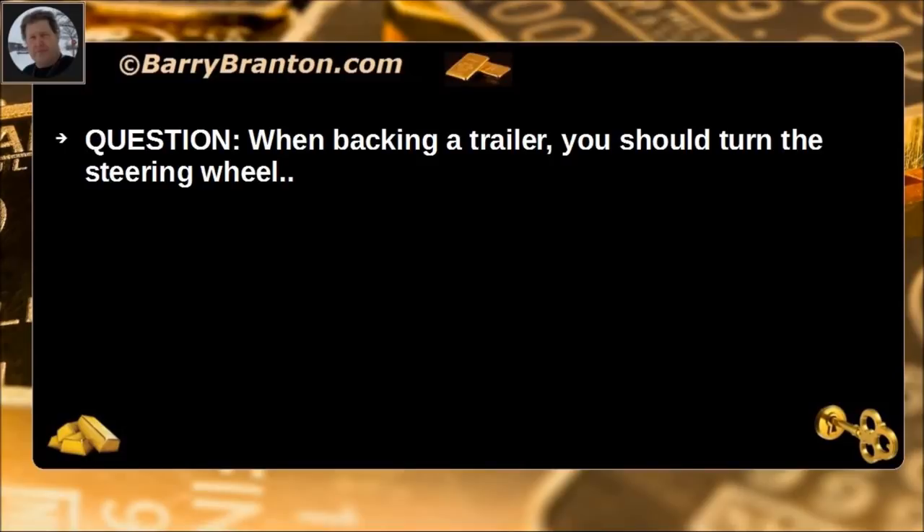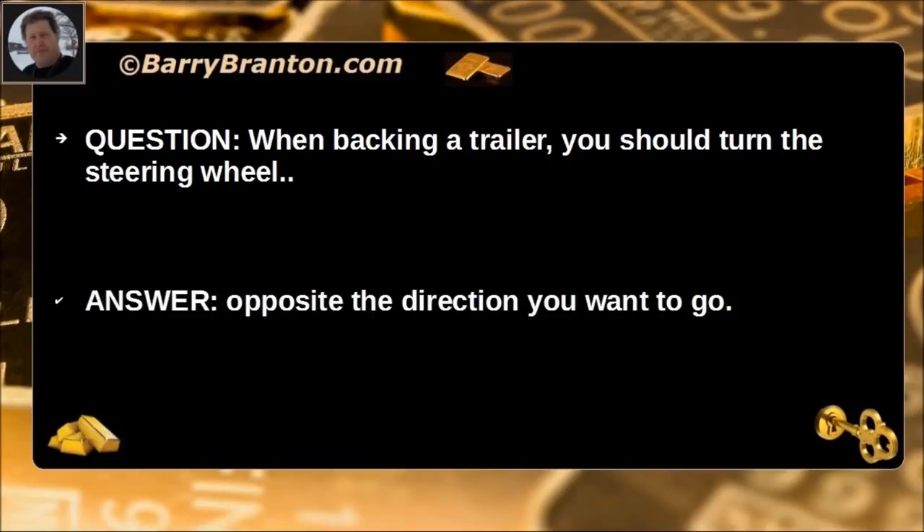When backing a trailer, you should turn the steering wheel opposite the direction you want to go.